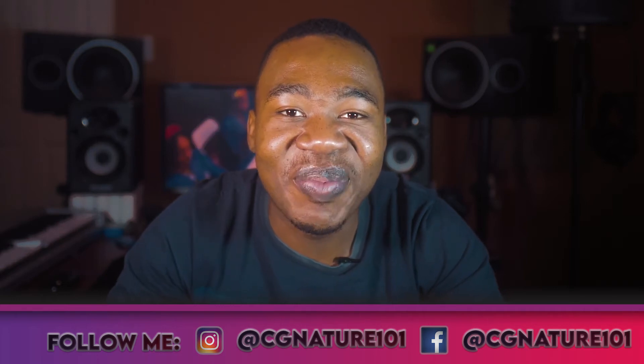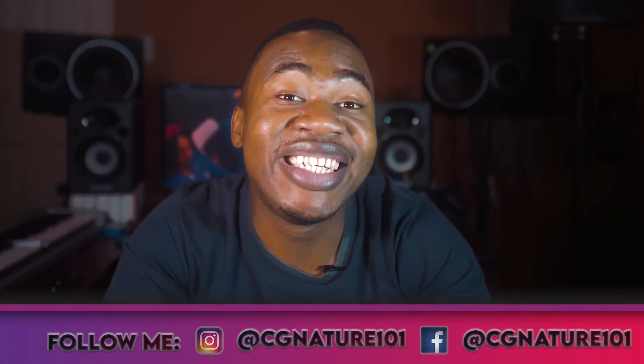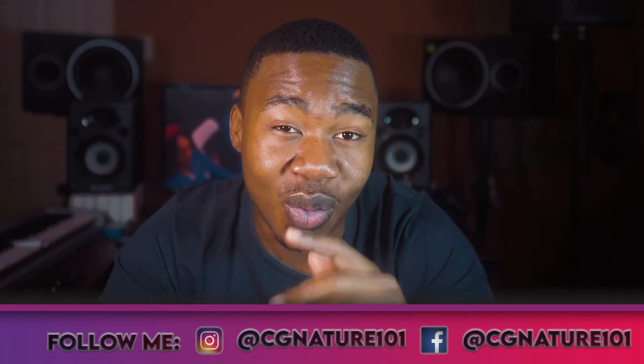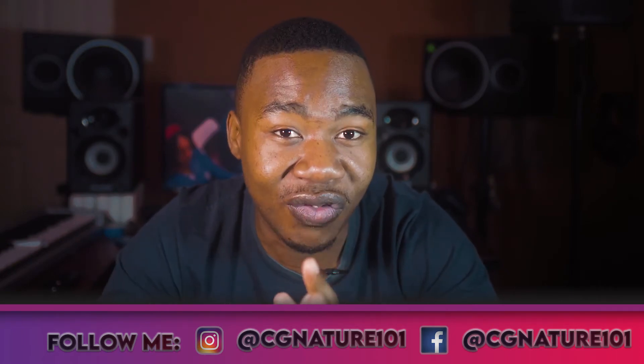What's good? It's your boy Signature back again with another video. In today's video, I'm going to show you how I process my vocals. I hope you learn something new because I'm going to go from the technical, the surgical, down to the creative side as to how I process these vocals. A huge disclaimer: I'm going to use Apple Studio stock plugins — native plugins all the way. If you want to see me use third-party plugins, comment below and I'll do a part two.